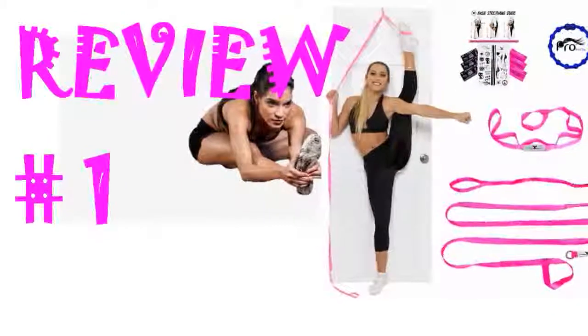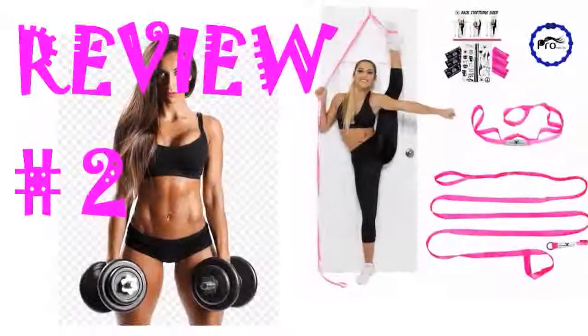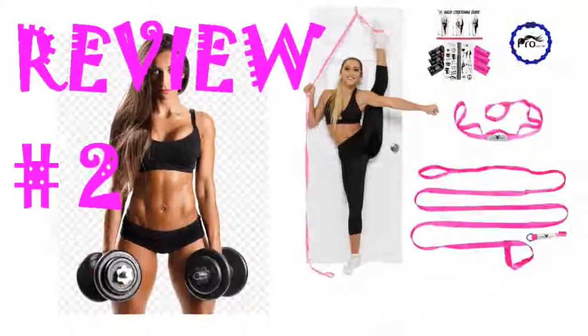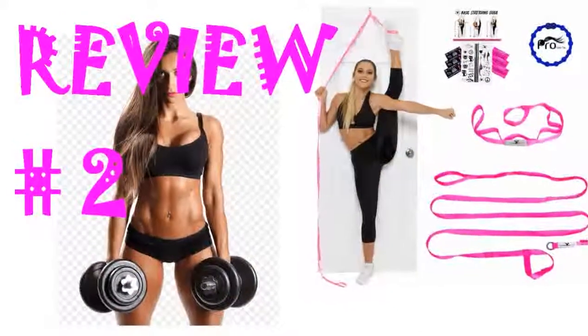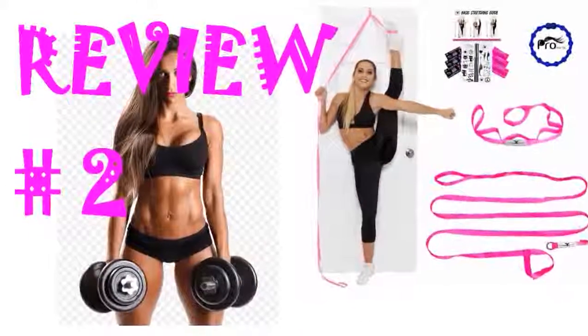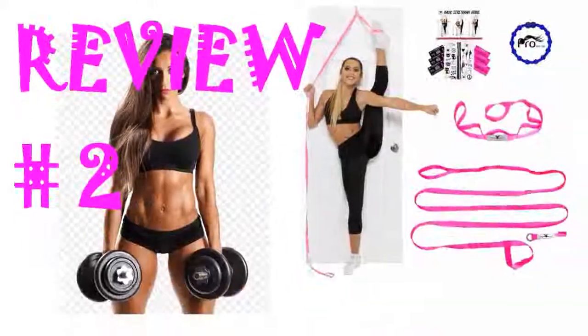Parents no longer have to help with the stretching because the individual can do it themselves. Purchased for my daughter who is an all-star cheerleader. After trying several of the elastic kind, we decided to try this door stunt strap. She uses it daily and it has helped with stunting and flexibility. She even takes it to competitions and attaches it to doors in hotel rooms. A must have for any cheerleader or gymnast.